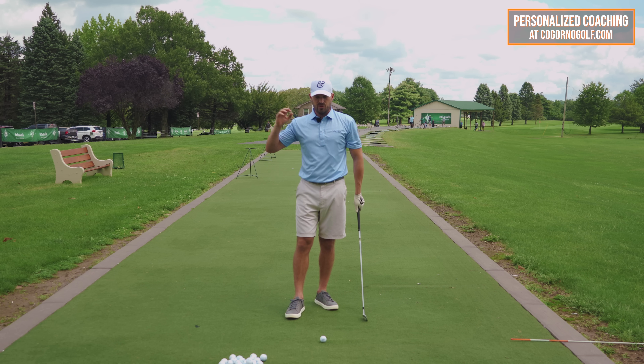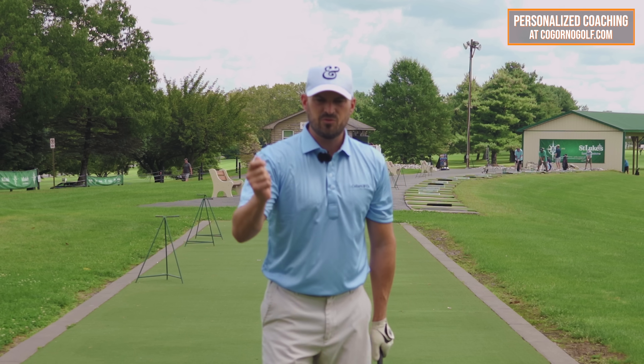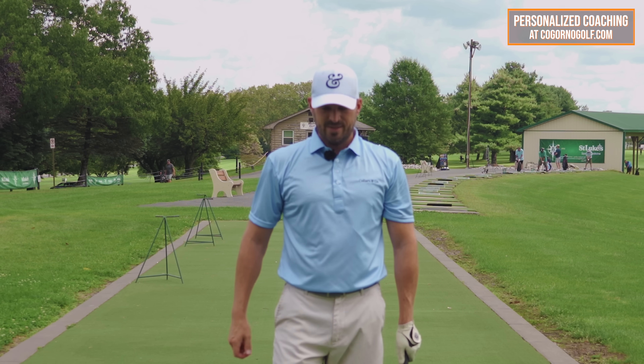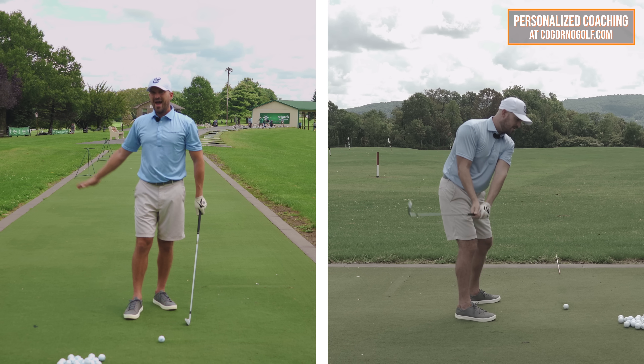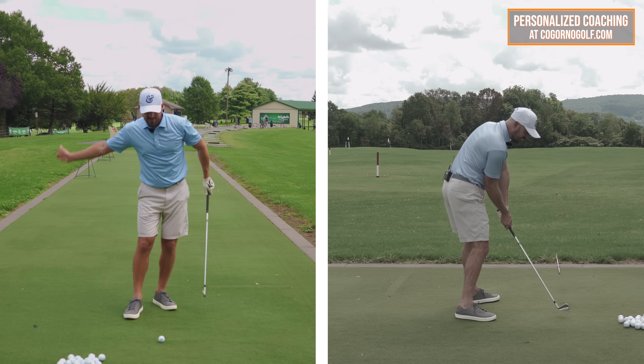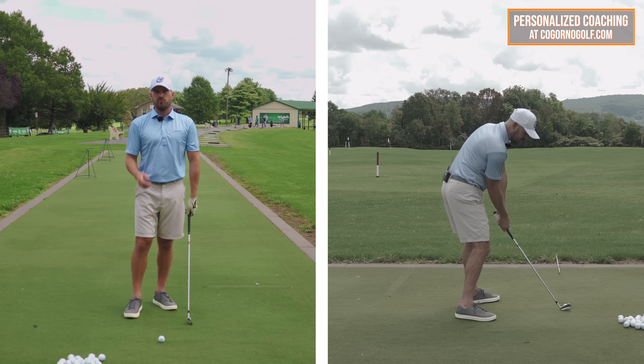This is especially important if you're someone who really rushes from the top, has a lot of tension from the top, swings over the top, gets steep and all that. You want to have shallow, relaxed arms early and let the body motion bring that low point forward.